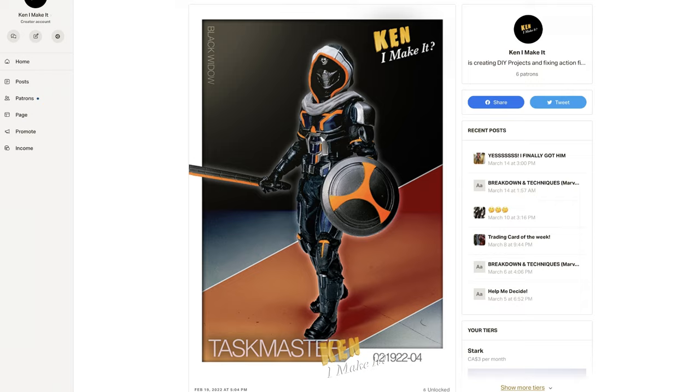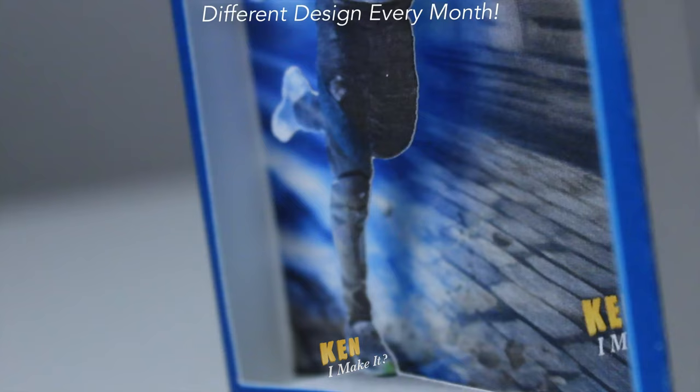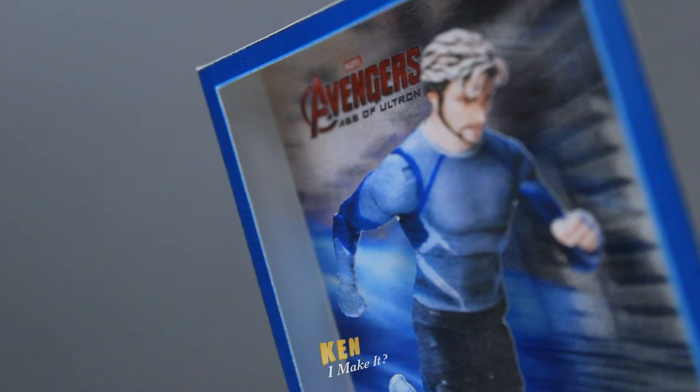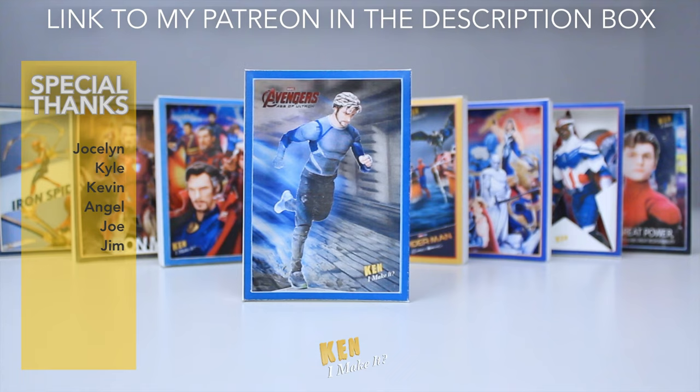From behind the scenes updates to sneak peeks to video breakdowns — top tier members will receive a DIY 3D mini poster every month. These mini posters look great by themselves, but even cooler next to other mini posters. I love making things, and this is my way to thank my supporters. The link to my Patreon is in the description box down below.